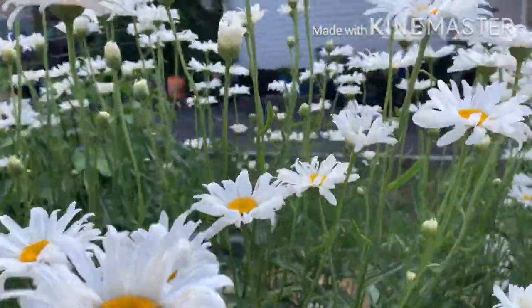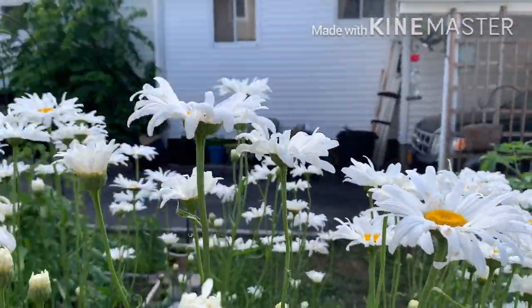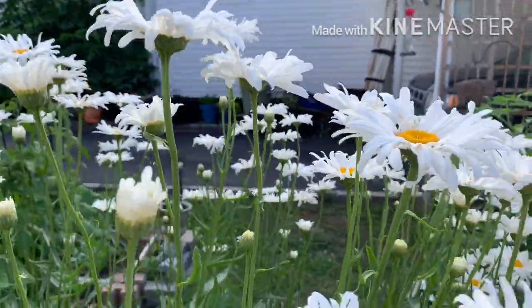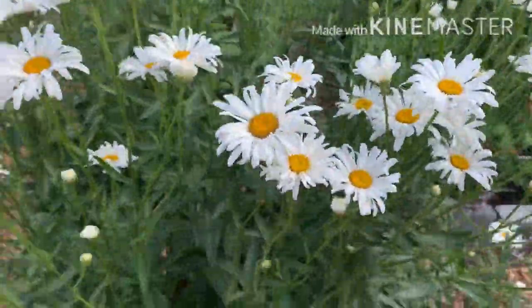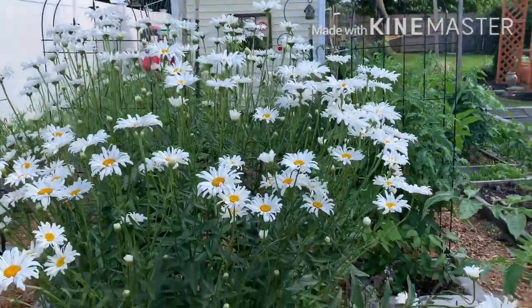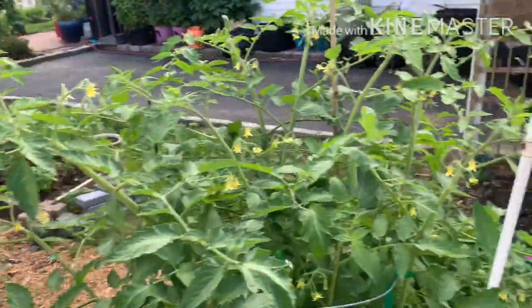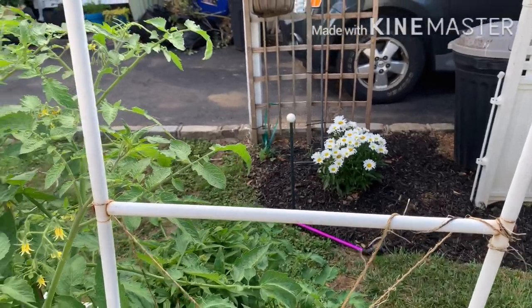But look at this Shasta daisy — I'm 5'2" and it's up to the bridge of my nose, this tall flower. This bush is huge and sturdy. That's why I put that one there — if it's going to get that big, it's an okay area to cover.